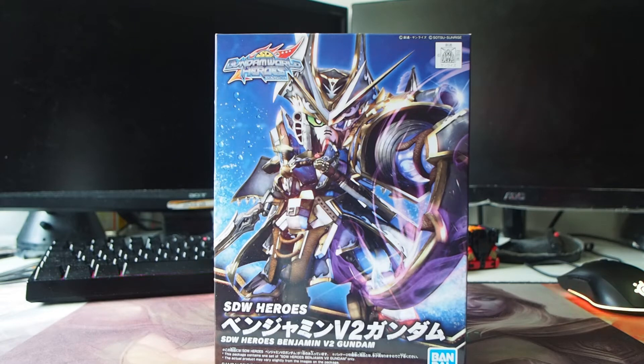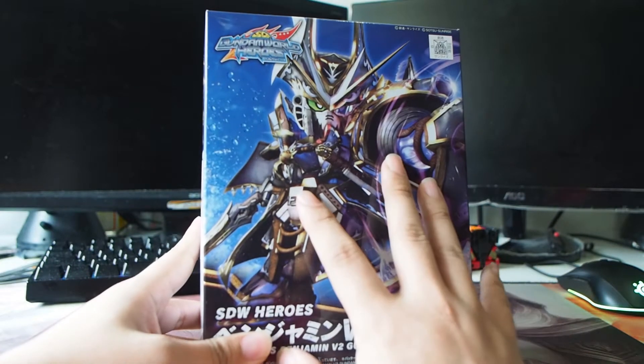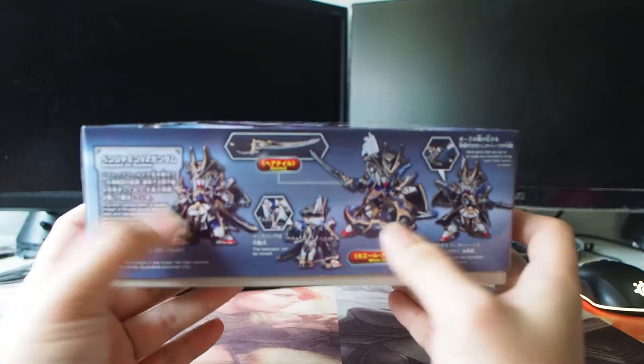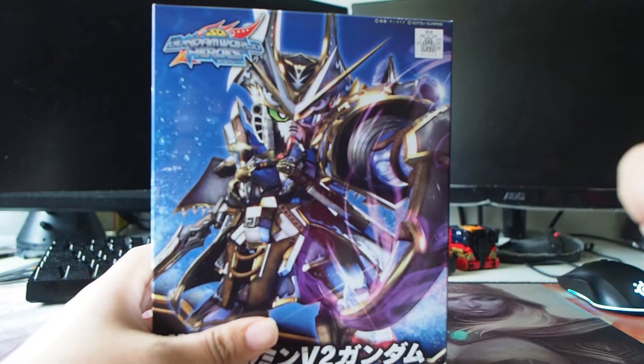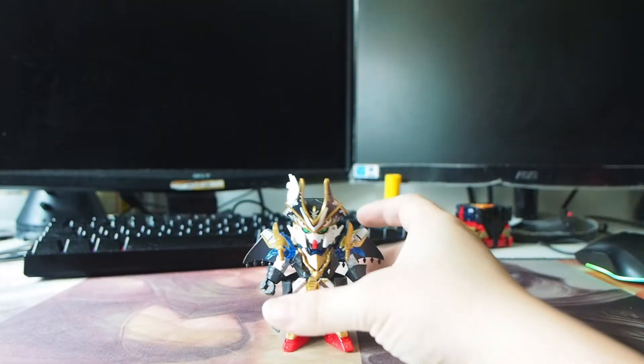Hey, what's going on guys? Jackie here again. Welcome to another open-box review. Today in front of us is the SDW Heroes Benjamin V2 Gundam. It's a V2 Gundam based on a pirate theme, and the character is Benjamin — this is the fourth series from the SDW Heroes. Alright, without wasting time, let's take a look at the model itself. This is Benjamin V2 Gundam from the pirate world.